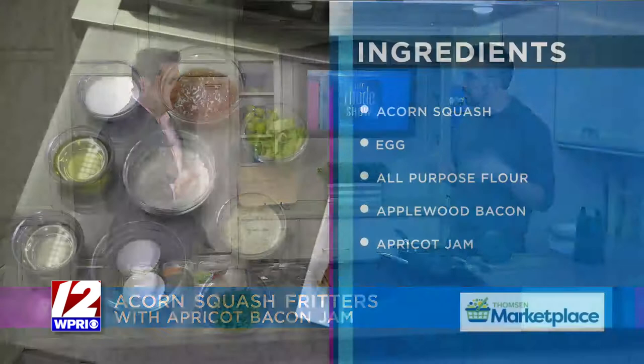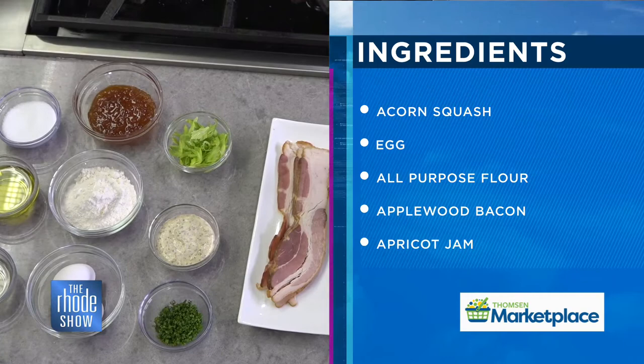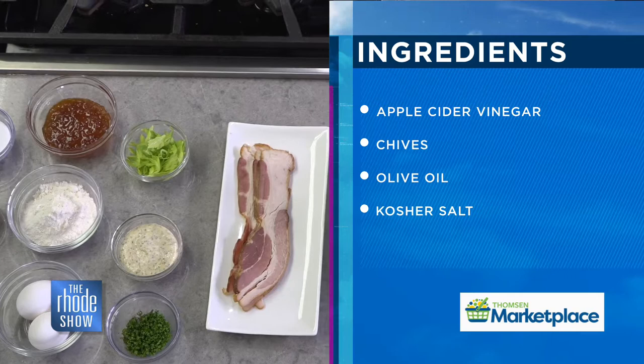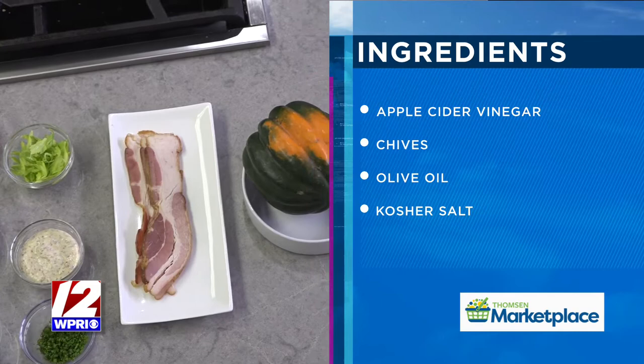Then I'm going to grate it right here on the box grater and mix it with egg and flour. You've got your egg and flour with a pinch of salt. Mix it all together, and then in the pan you're going to pop these little dumplings — these fritters or latkes — in there. They're going to caramelize on both sides. You've got to do that slow and low, because otherwise the inside won't cook. The inside steams while the outside gets crispy.